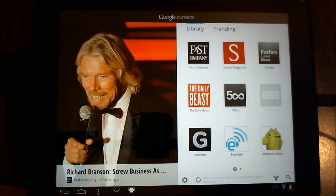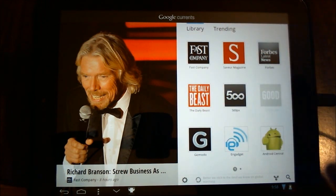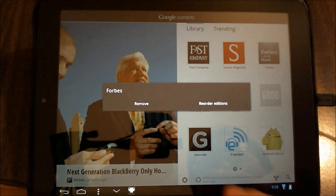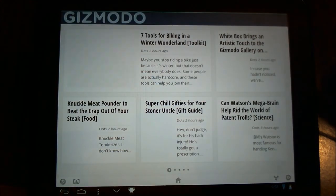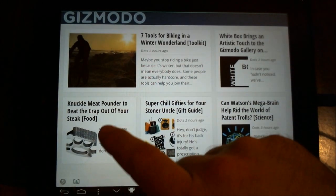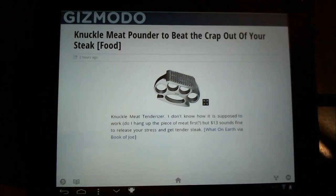Now let's go in and take a look at some of the other items that it has. It gives you some basic library items that you can either keep, or hold and remove. I'm not really concerned about Forbes, so I'll go ahead and remove that one. I have Gizmodo — another very frequent website for me — and it gave me an error when I tried tapping an article, though I'm not sure what that was for.